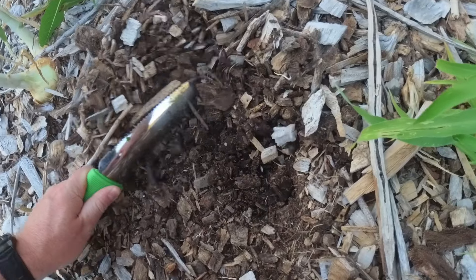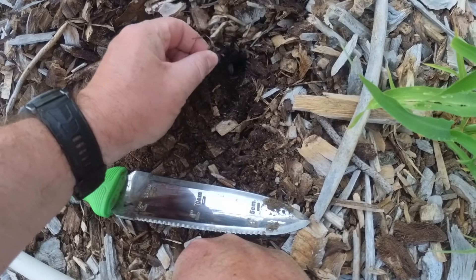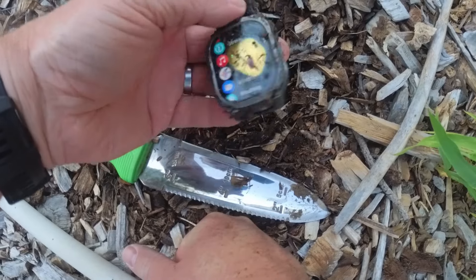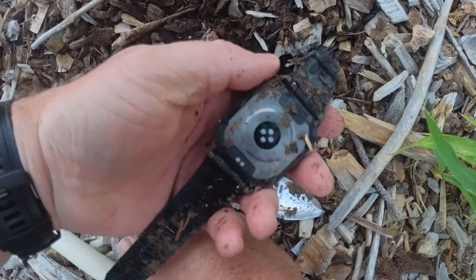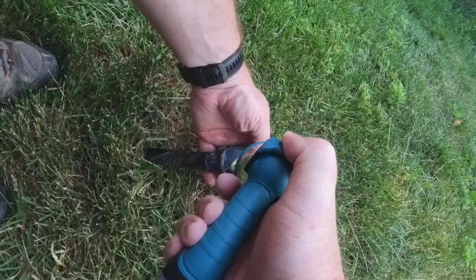I remember I did bury it here somewhere around here. I think I see it — here it is. And the screen is still turning on. That's crazy. It is in mud. I did not bury it too far, but I did bury it solidly in the mud. Let's get this cleaned up. There you go.